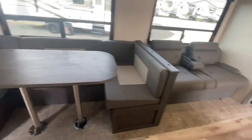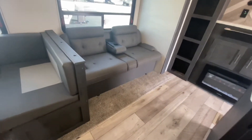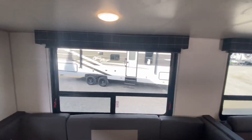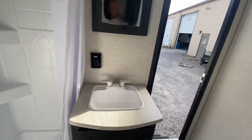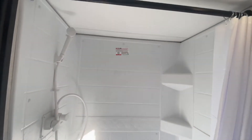Storage underneath the dinette and underneath the jackknife couch. Exit windows — large, oversized, tempered, tinted, unlike my competitors. I like the bath set up with two doors; it is family friendly. GFI protected outlets in all the wet areas. This has a 36-inch stand-up shower stall. Notice the vent fan running overhead.